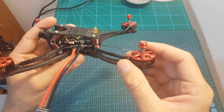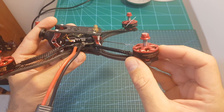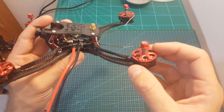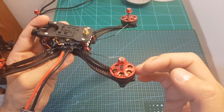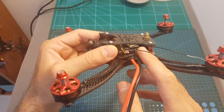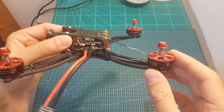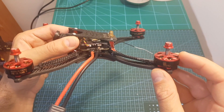Next we've got the motors — these are the Sunnysky 2306 2500KV motors. I haven't tested them before but as far as I know these are pretty good budget-friendly motors and each of them costs only $10, so replacing them is going to be pretty cheap. Even though the flight tower supports a 6S setup, these motors support 4S batteries and maybe if you push them a little you can also fly with a 5S battery.